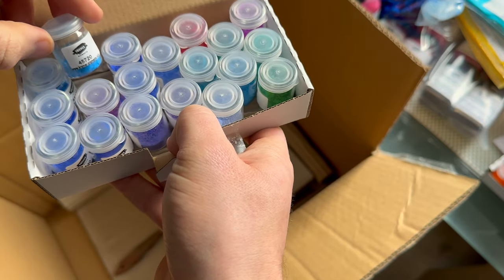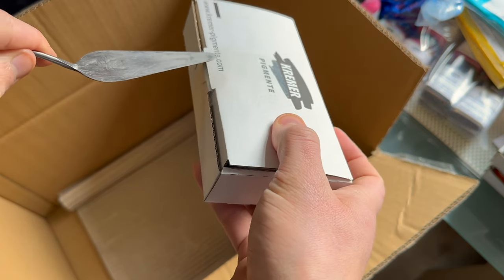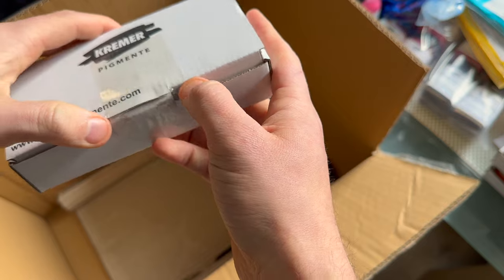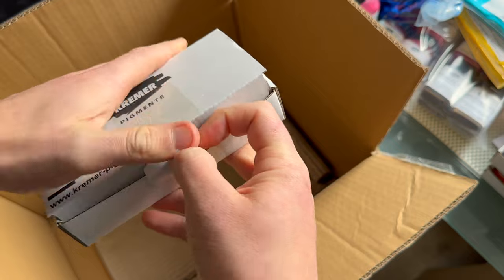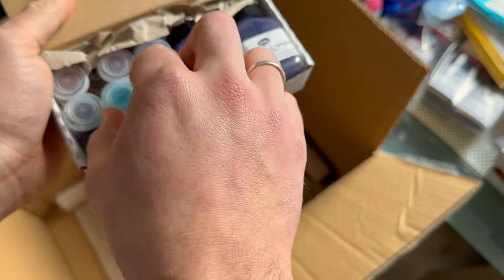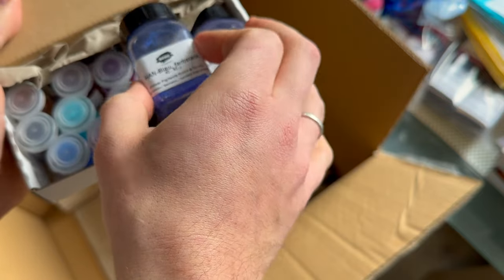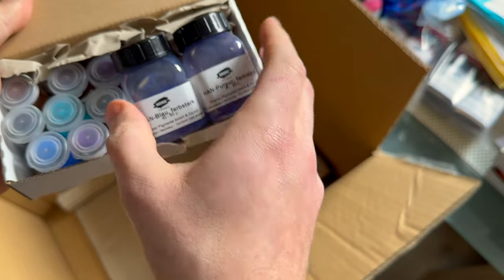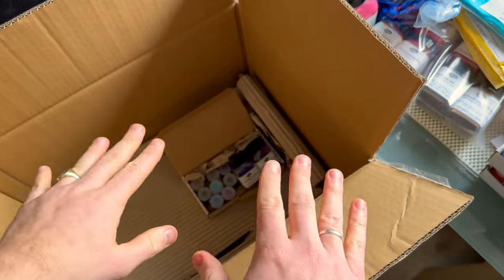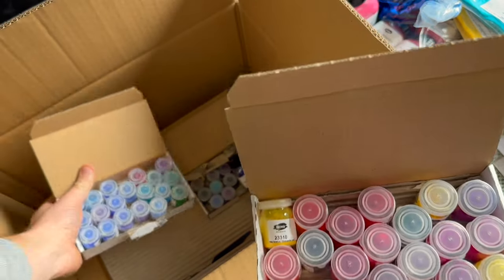They sponsored all these little pigment samples of those different pigment families. For things they don't have, it was either because they are discontinued — like ultramarine green — or probably some cobalts. And this is from my own order — I have different versions of these as well, in purple and blue, and I wanted to see how they compare. Well, this was it. Like I said, it's not a big order, but it is a very, very big thank you for all these little sample bottles that they sponsored.